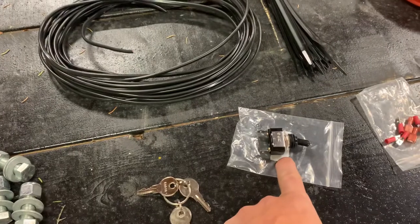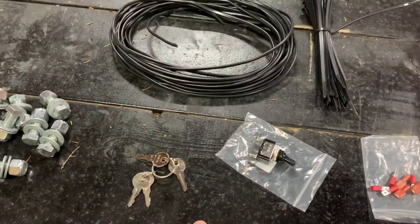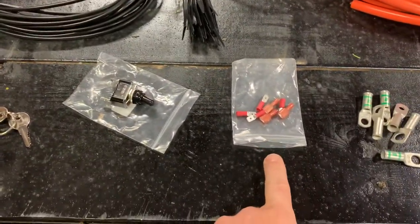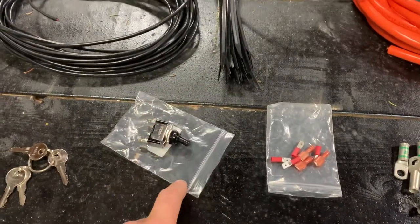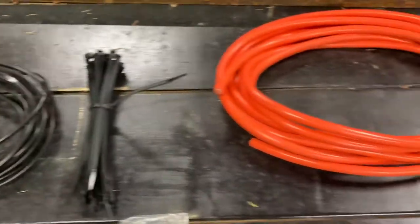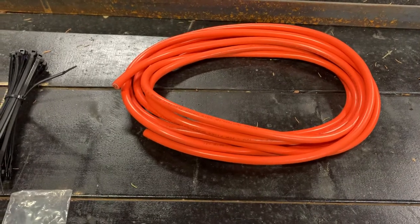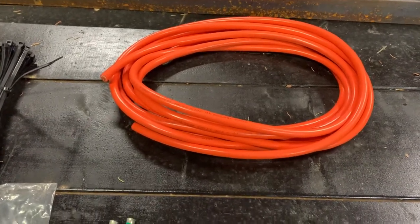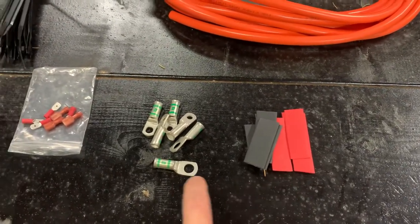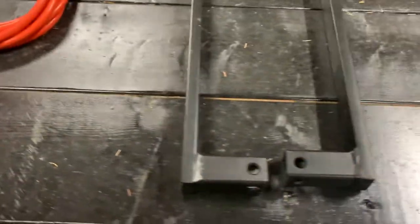You will get a length of cable to attach your on/off switch, either in the cab of your truck or on your trailer. You'll get a set of keys for the control panel, spade connectors for connecting your switch, and a pack of zip ties to tie up your cables. You will also get battery cables to connect both the negative and positive battery posts to your Easy Loader.